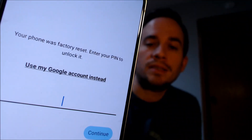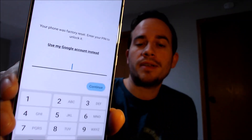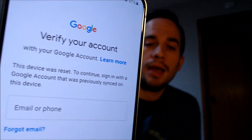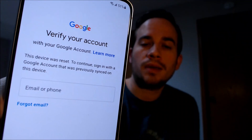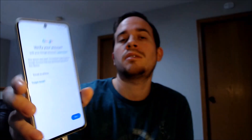Now here with us today we have a Samsung Galaxy S21 FE, and this is a device that does indeed have the Google account lock enabled. As we're going through the setup steps, we get to the screen that tells us the device was reset, and to continue we have to either verify the previous screen pin lock that was used, or if we tap on 'use my Google account instead,' it'll pull up the secondary option giving us the option to sign in with a Google account that was previously used on the device.